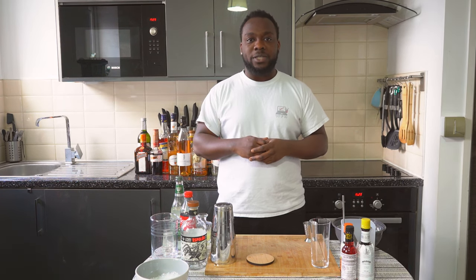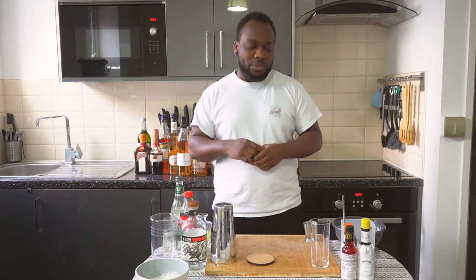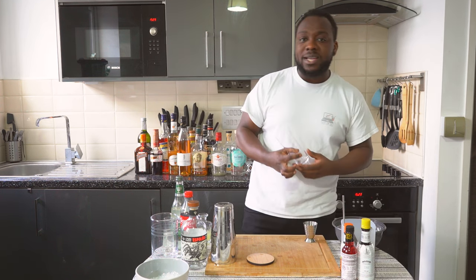Hello guys, welcome to my home bar. My name is Lele and today we're gonna make a Batanga cocktail, a very easy drink to make. Let's make one together. Before we start guys, grab your glass.